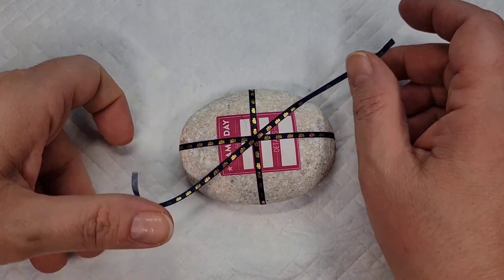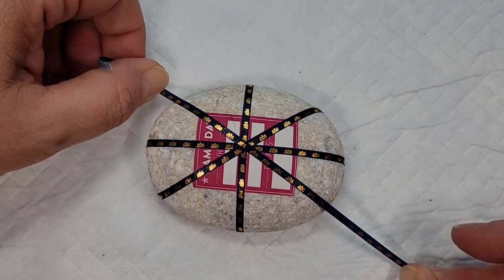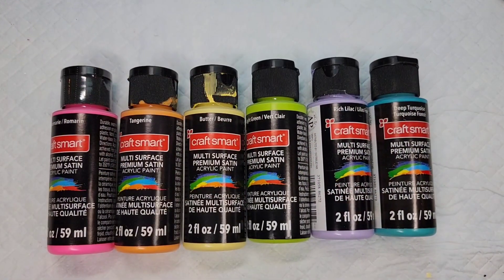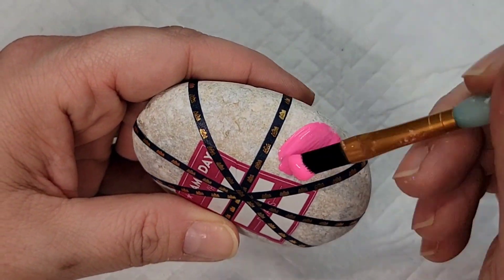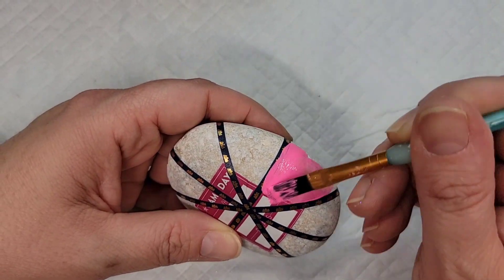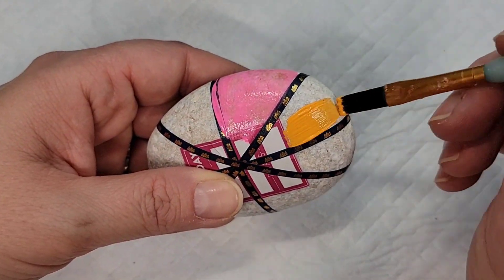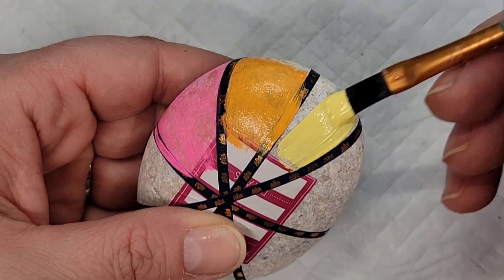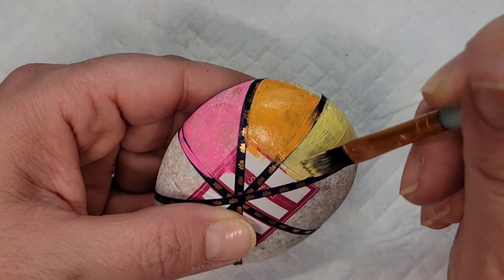The starburst creates several pie sections that we can fill in with color. For this first design I'm going to use my Craftsmart multi-surface premium satin paints and do a neon pastel rainbow arrangement. It's going to take a couple of coats because these rocks are a little porous and soak up the paint, and lighter colors can be tricky with coverage, so I'll go around with the multi-surface rainbow colors and come back for a second coat.